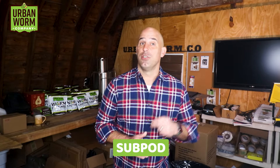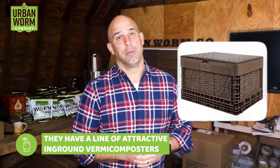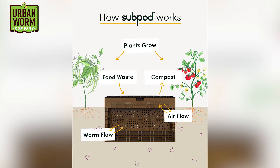Now back to in-ground vermicomposters. This brings me to the Subpod, which is a pretty popular and slickly marketed product out of Australia. They have a line of attractive in-ground vermicomposters, but there's a serious misconception about how this thing works. The Subpod has holes in the walls and the bottom, which a lot of people think allow composting worms to eat their dinner, leave the Subpod, tunnel their way around the garden to drop their castings, and then come back for their next meal. That's not how this works.